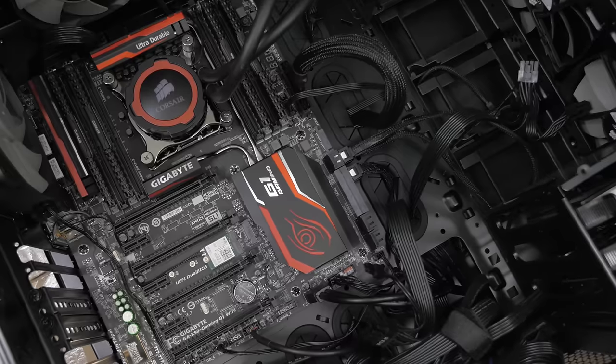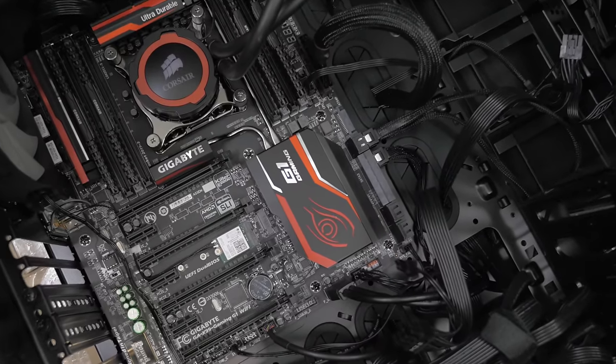Another day of badass builds without the BS. This time, X99 flavored. Welcome to Tech of Tomorrow, where the shit gets spicy.